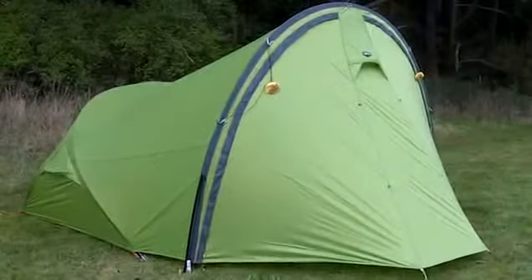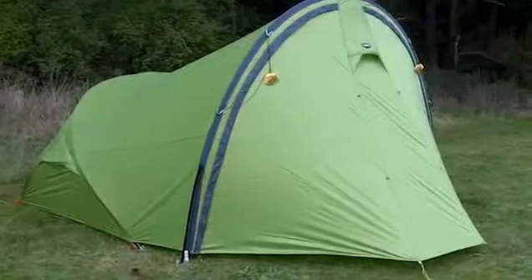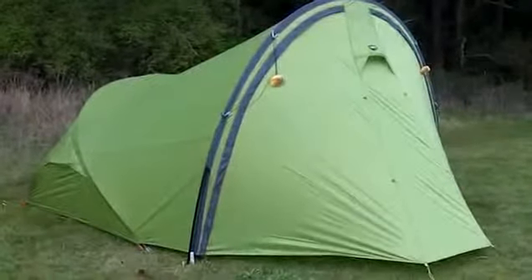Hey gang, Kai here with Exped. I'm inside the vestibule of the Gemini 4, and I wanted to give you a little walkthrough of the features.